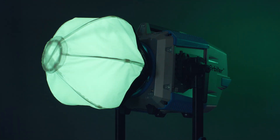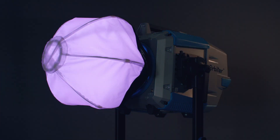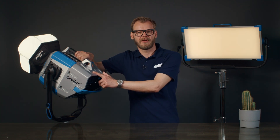The color sensor mode is perfect in situations where the light is changing. The Orbiter can automatically adjust for color changes without any interaction. So there you have it — the color sensor mode, one of the many unique features of the industry's most versatile lamp head. Thank you.